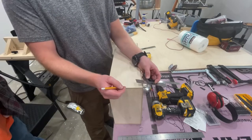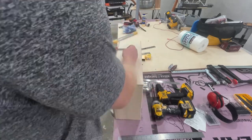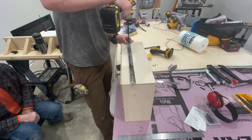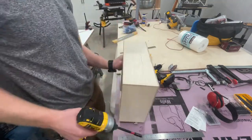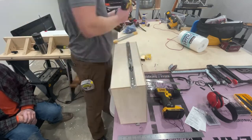Now that the slides are on the cabinet themselves, head back over to the drawer, give myself a straight line, and put the cabinet slides onto the drawer. All right, time to test it out, make sure it works.